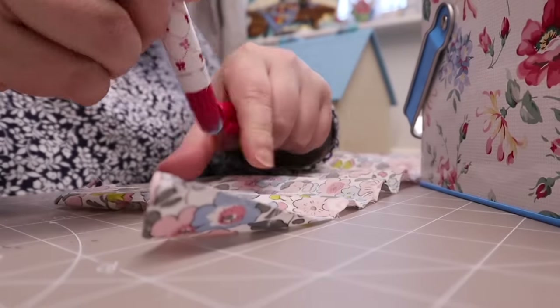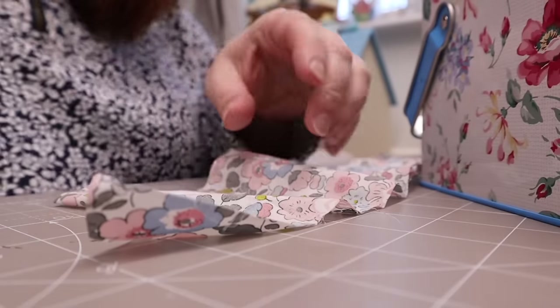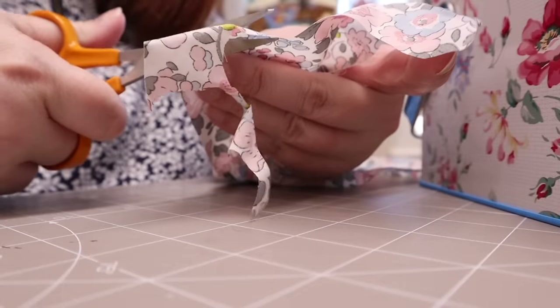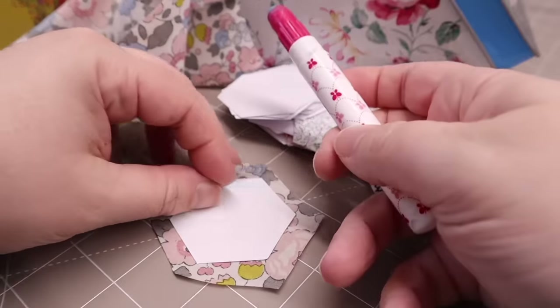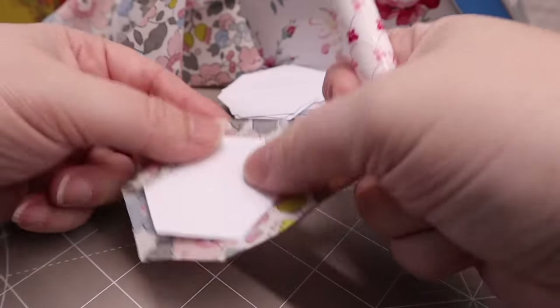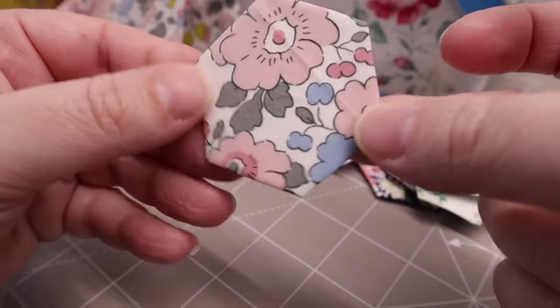I've been collecting hexagons for a few years in that tin and I often get asked about the glue and how long it will last. There have been absolutely no problems with any of those in that tin, so I can say it will definitely last at least three years, could be longer. It's a great way to just get on top of those scraps — make a few hexagons out of each type of fabric and before you know it you have a lovely collection that you can create something with.